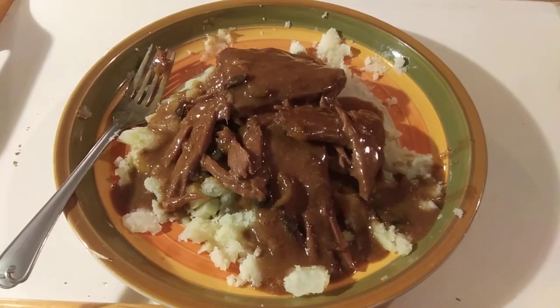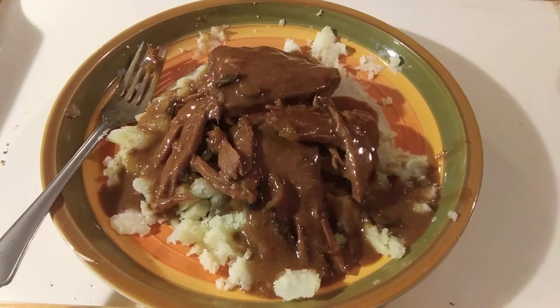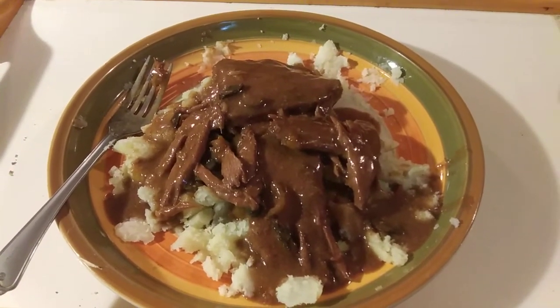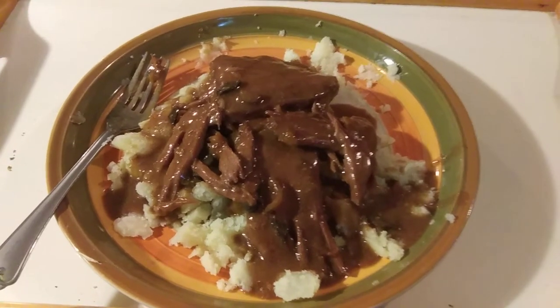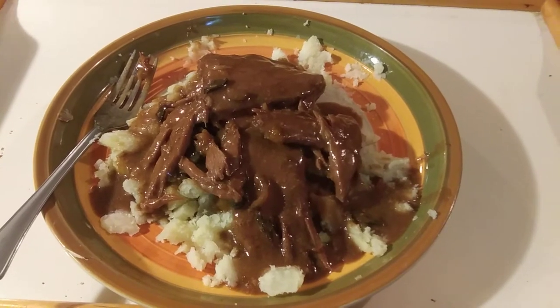This is what I'm having for lunch — beef tips and gravy with mashed potatoes. And I cooked it myself. It's probably lunch and supper because it's almost four o'clock. And I'm going to get to eating it.